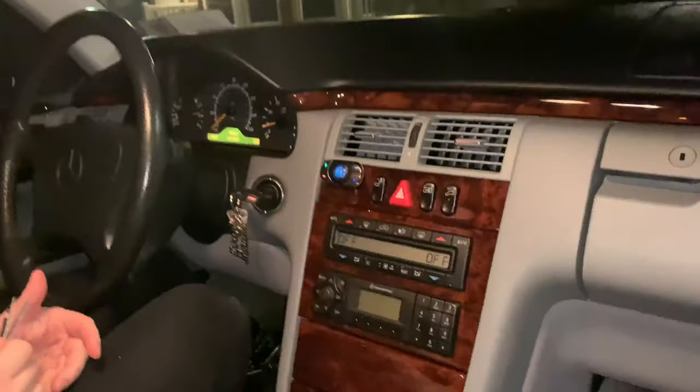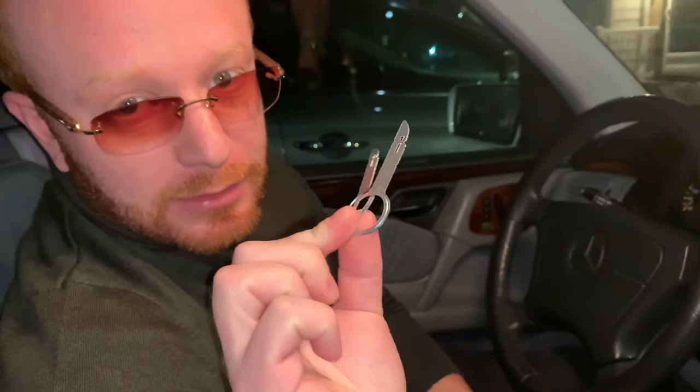Hey guys, so I have a really quick way to remove your 90s or early 2000s Mercedes factory radio. What you're going to want to do is buy these little keys. You can buy them on eBay — they're pretty cheap. I'll provide a link below in the description.